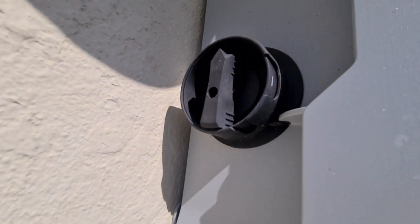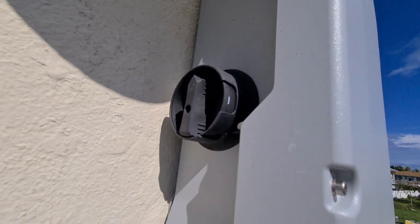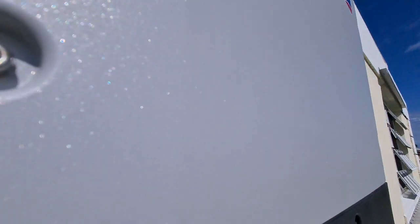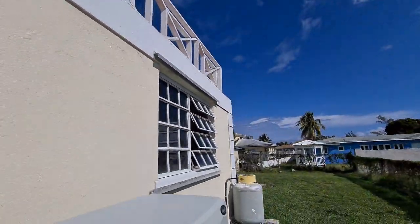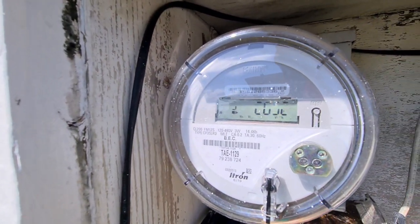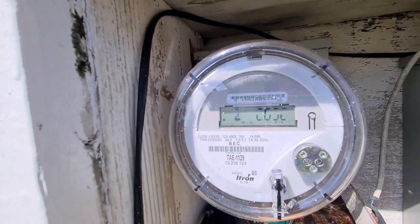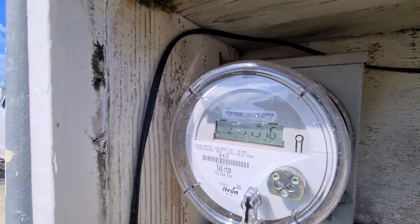We have our lockable disconnect on this side. Sometimes clients get excited and turn things on and then blame it on the contractor, so we put a lock on it so they can't touch it. Right here we have what's called a smart meter — very important. Anytime you're going to get a solar system it has to get an approved-in-principle permit first.